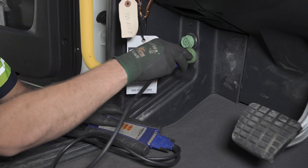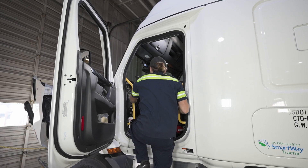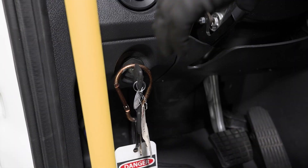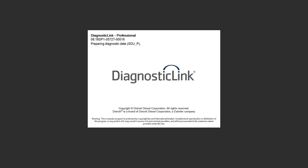To begin, connect your computer to the truck using the Nexiq device. Turn the key in the truck to the on position and open Diagnostic Link version 8.10 SP1 or later.